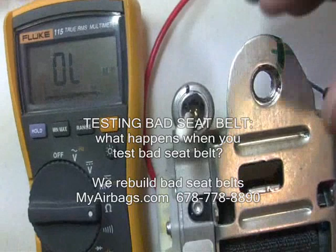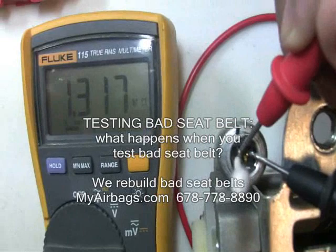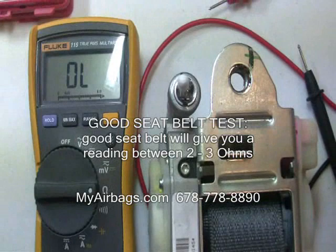I've inserted the q-tip and I've separated the shorting bar from one of the pins, and now we're going to check the resistance. See how the resistance is changing — this is our indicator that we have a bad seatbelt. A good seatbelt will give you a reading in a range of anywhere from 2 to 3 ohms.